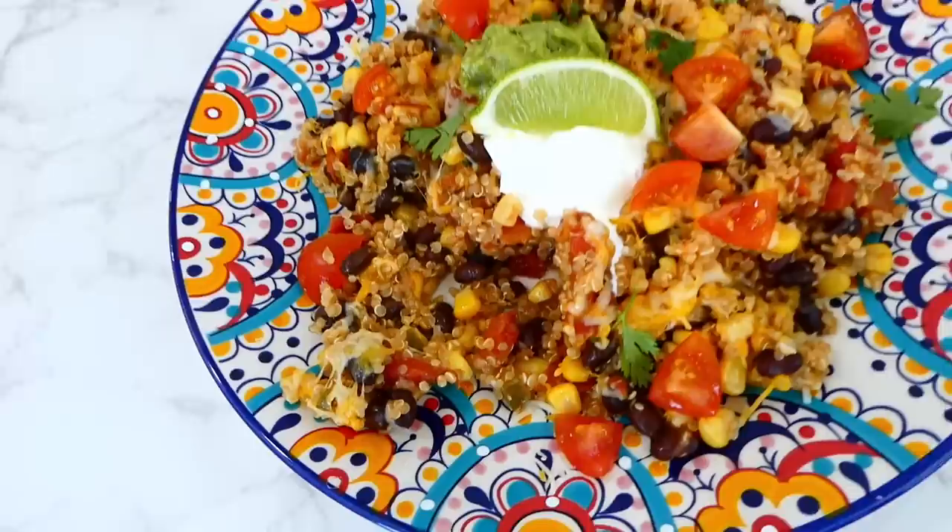Next, add in the seasonings: two teaspoons of dried basil, a teaspoon of dried parsley, half a teaspoon of oregano, one and a half teaspoons of salt, and half a teaspoon of pepper. Give this a really good stir.